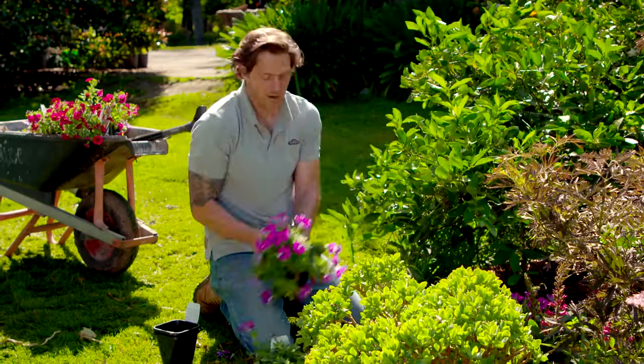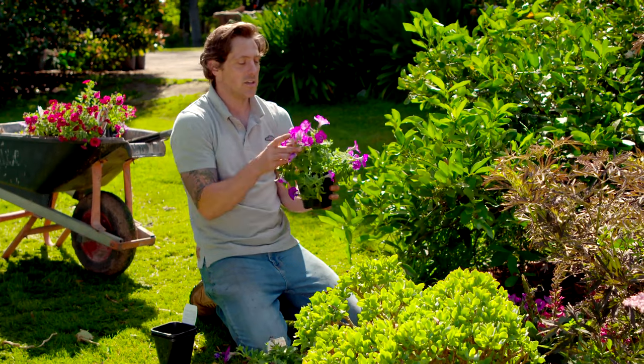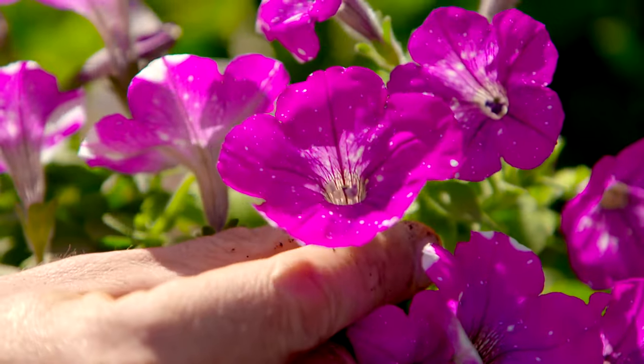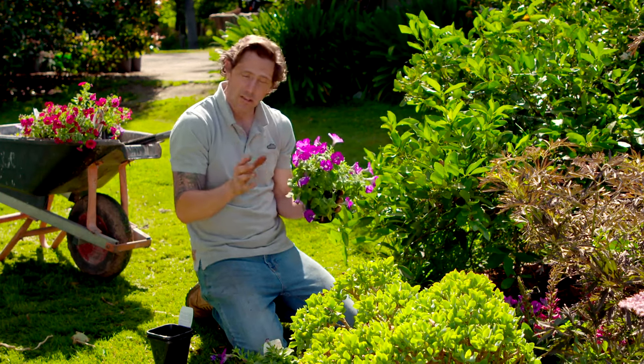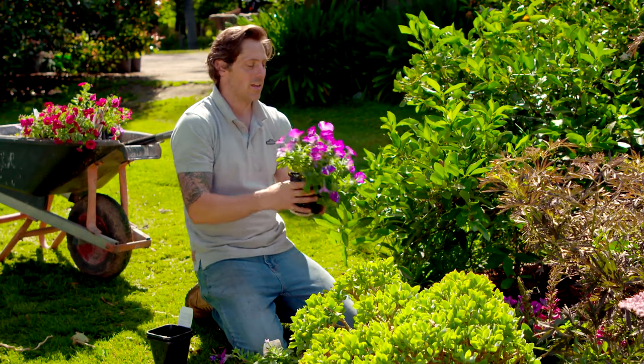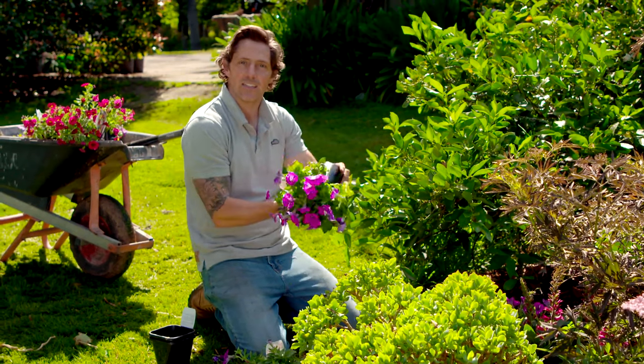In the foreground of this garden bed, I'm planting these petunias. This one is called a Crazytunia — you can tell because have a look at the flowers, it almost looks like a galaxy. These are an annual, so they're only going to last one year, but they're going to flower all the way through summer and give you lots and lots of fantastic colour.